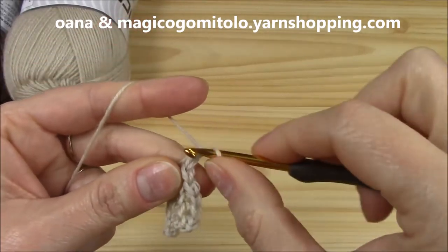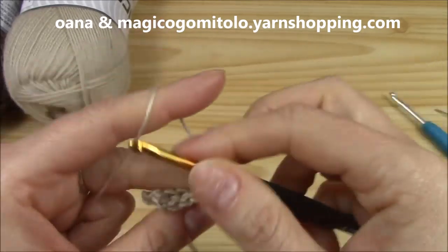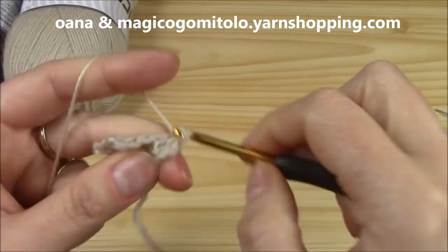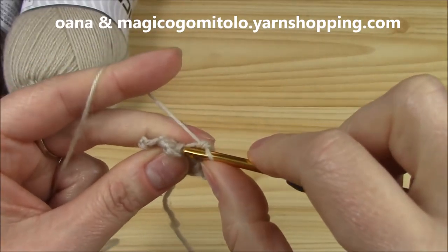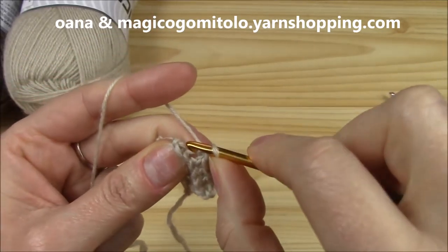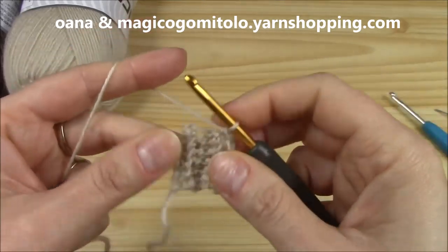We turn, chain one, insert hook into the back loop and go. I'll see you later when I finish the border — the circumference that I need. And I will show you how to count the rows to know how many you have.